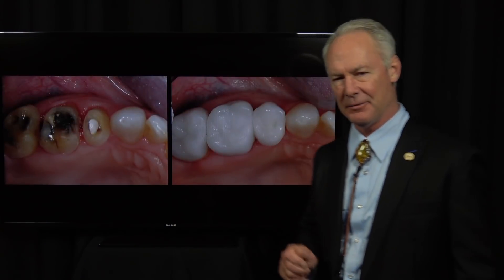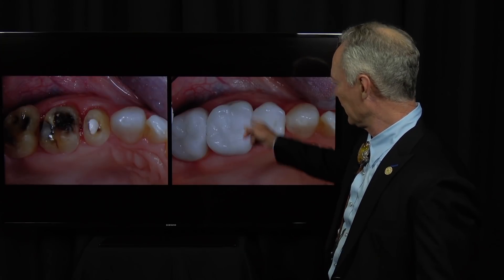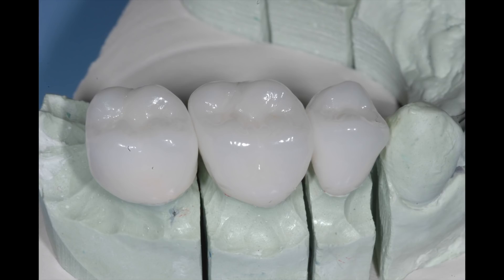Can you imagine never again having to adjust an interproximal contact on a crown or a veneer? I'm going to show you how to make that happen. These are the dies with the crowns on the dies.